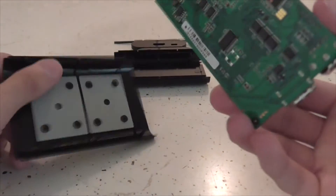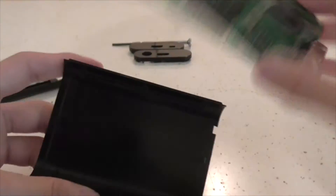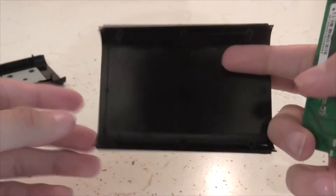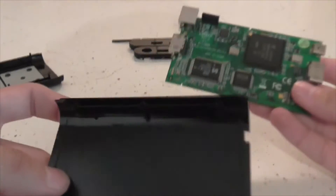And how you put it back together is easy. You just take the part that doesn't have the metal on it, obviously, and line it up with the notch — the one notch — which is where the USB part goes. So it goes like this.